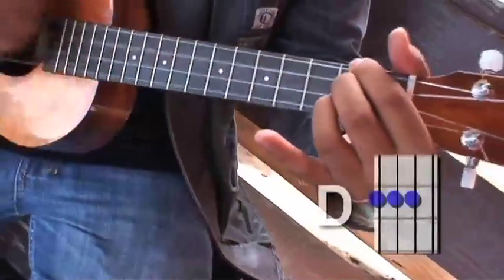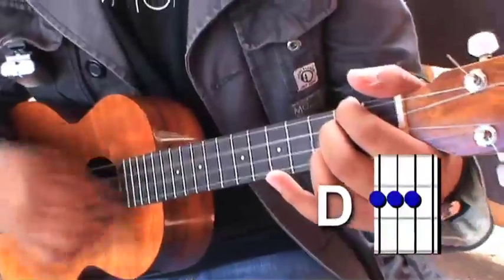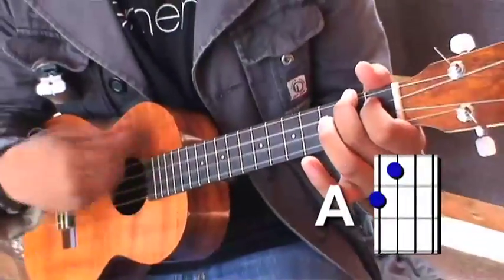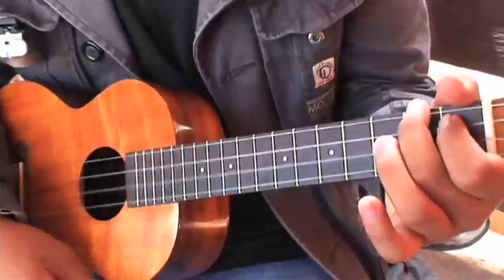Next chord we have is our D. Next chord is an A. And next chord that we have is an A minor.